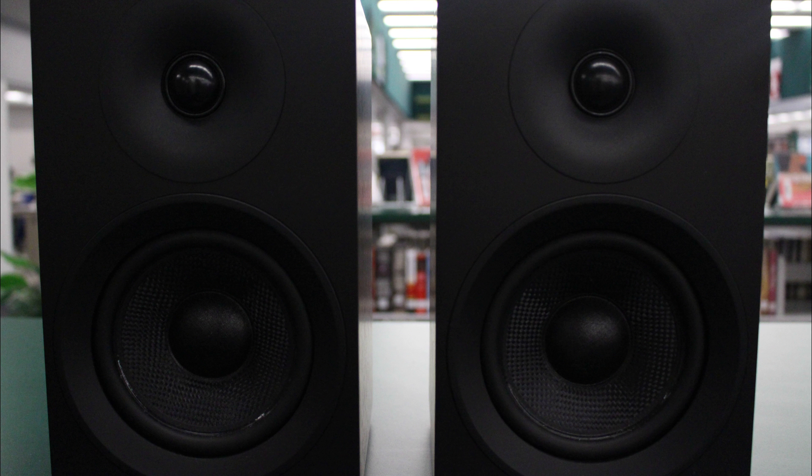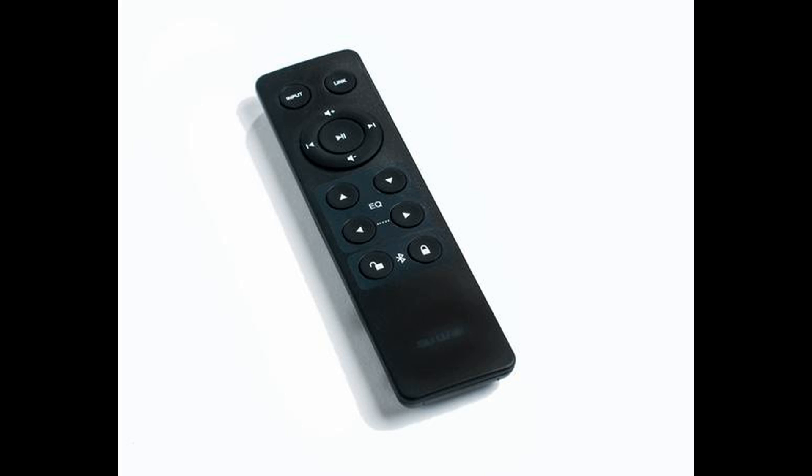One cool feature of the AI40 is that you can control the intensity of the selector light through the remote control.